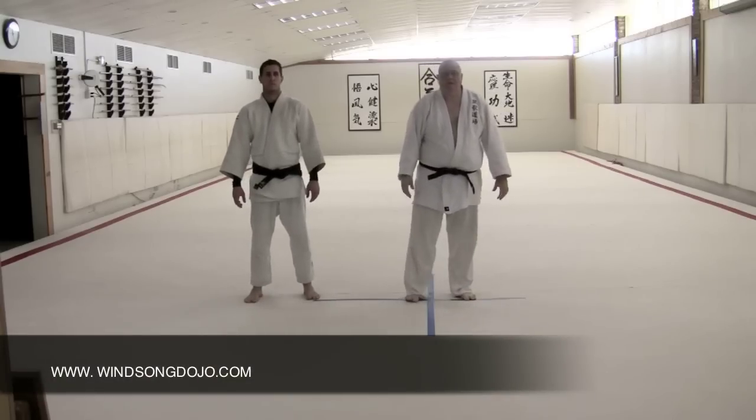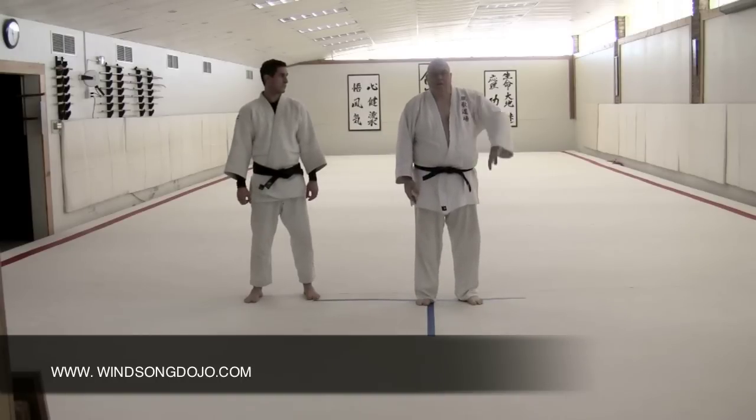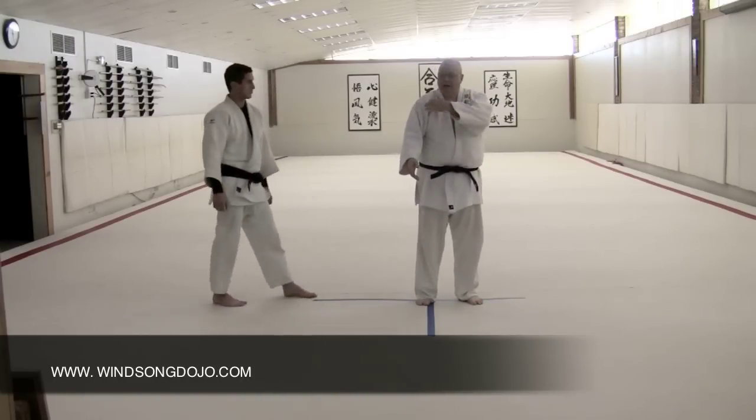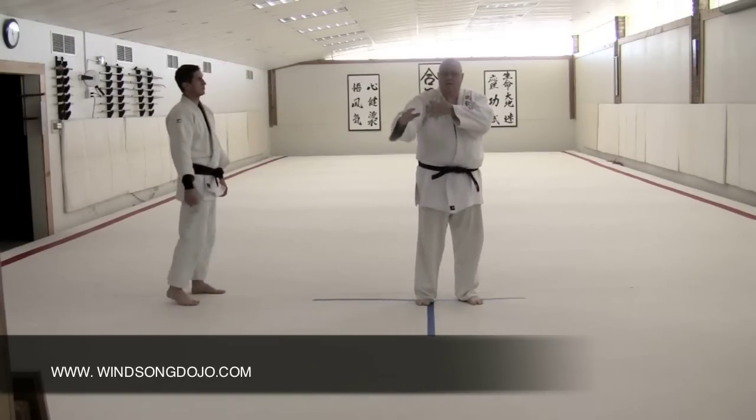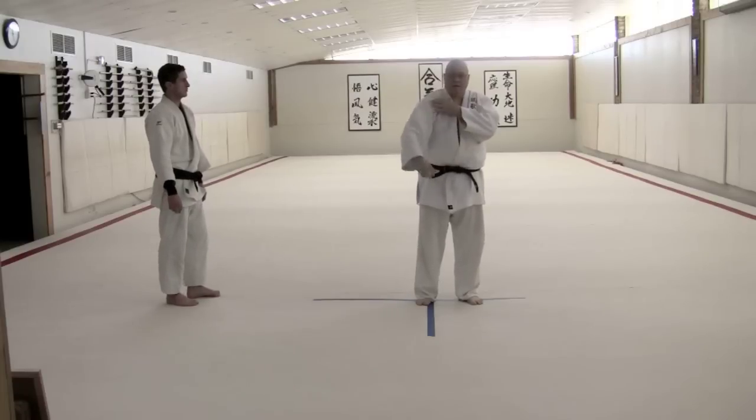The next element in the Judo Taiso exercise for Mr. Tamiki from the early 50s had to do with arm coils — the action happening in the shoulder that coils the arm inward and outward.